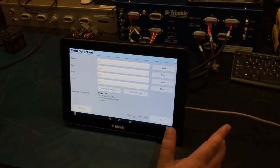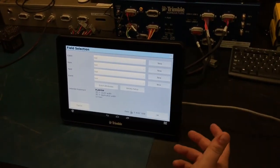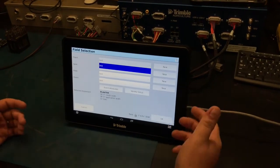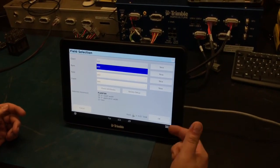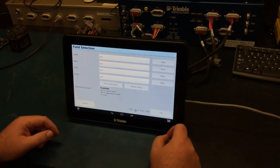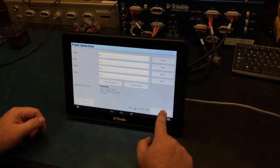Next you'll want to look at your field selection. Here you'll have the farm, the field, and your various different selections or options. Today we're just running a test. You want to look at your implement and make sure that all your measurements and rows match, then click OK.